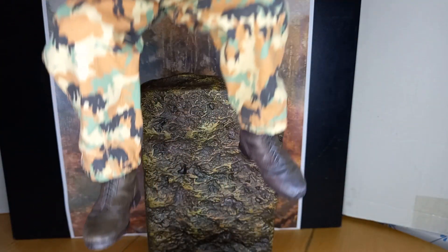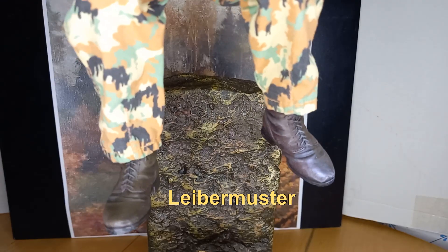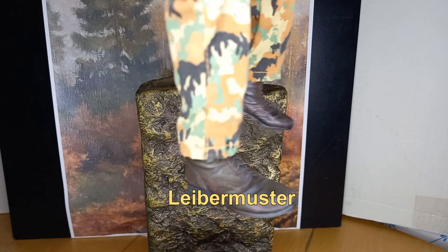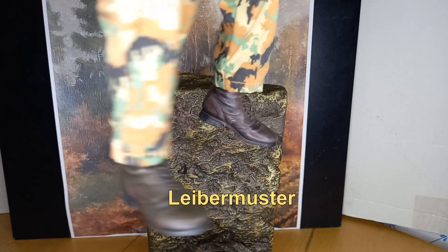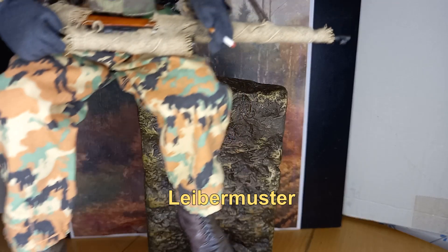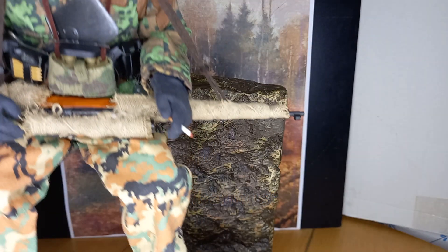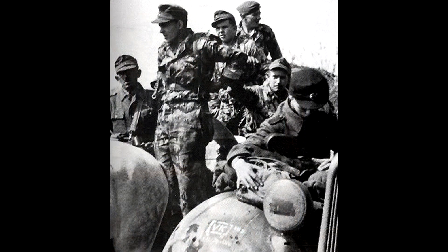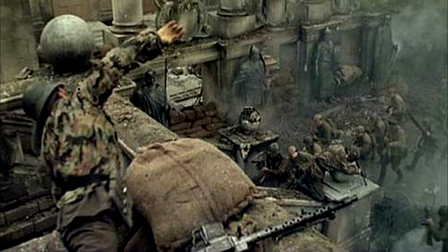Did you notice the camouflage on his pants? This camouflage pattern is called Liebermuster, a German military camouflage pattern first used in 1945. It was the last of a family of German World War II camouflage patterns. The pattern, named after its designers the Lieber brothers, was issued on a very limited basis to combat units before the war ended. It consists of bold irregular areas of black printed over brown and green on a pale background.